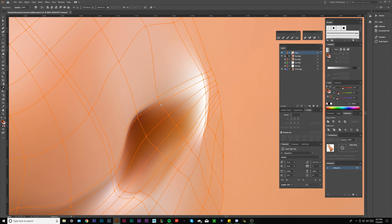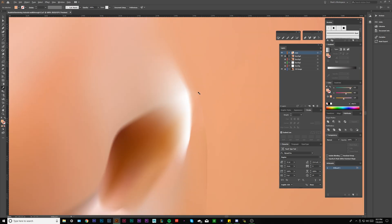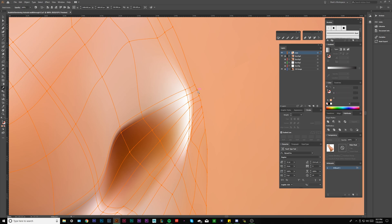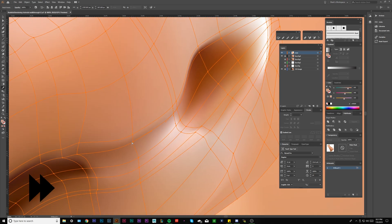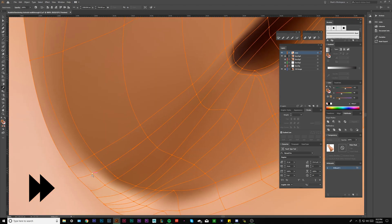I didn't like how I lost that, so I'm going to revert. I'm not going to mess with that line. I'm going to go back, hit every point, and then go to the right, then go back the other way one more time and see what we get.